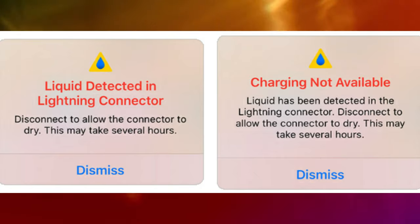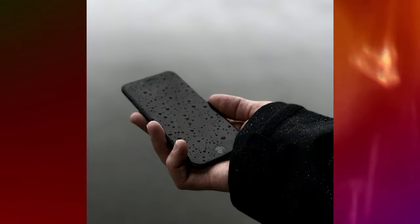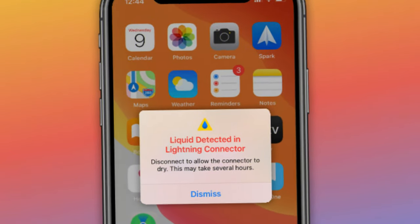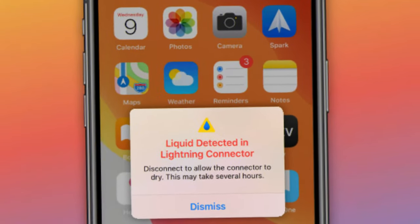It's unclear how your iPhone senses liquid in the lightning connector, but it might get wet if you dropped it in water, got caught in the rain, or kept it in a humid environment like a steamy bathroom. When this alert appears, it disables the lightning connector so you can't charge your iPhone or use it with accessories. This protects your iPhone from potential damage.